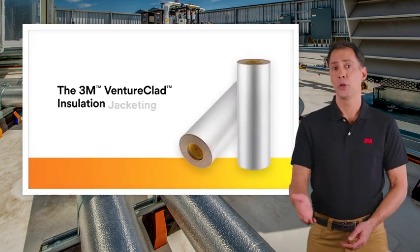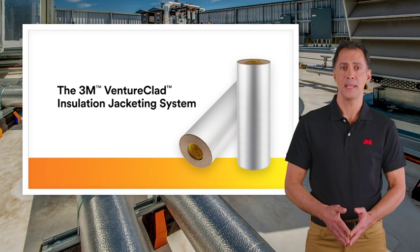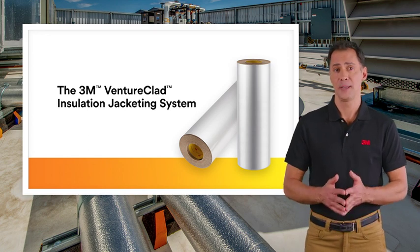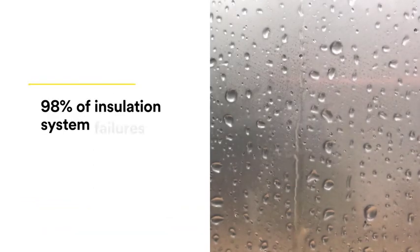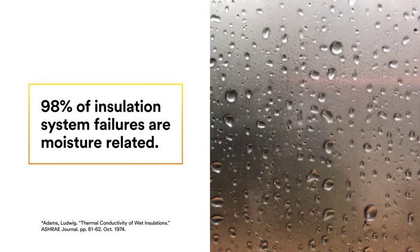In this video, you will learn about 3M Ventureclad insulation moisture barriers, including the new 3M Ventureclad Enhanced Metal series. 98% of insulation failures are moisture-related.